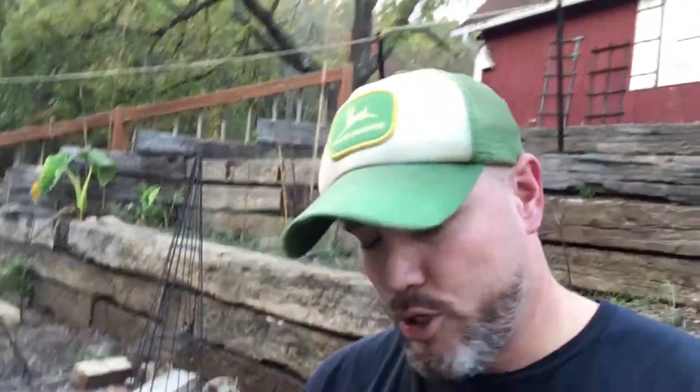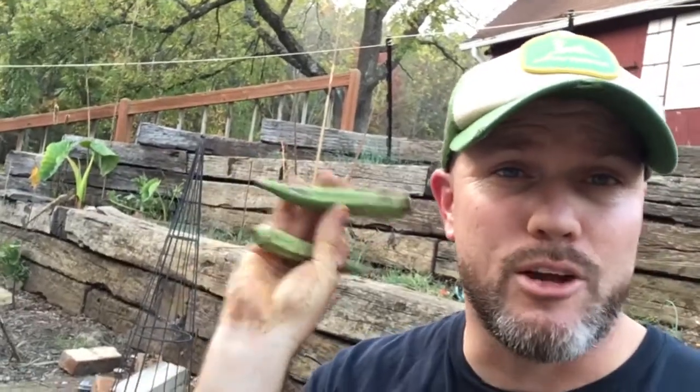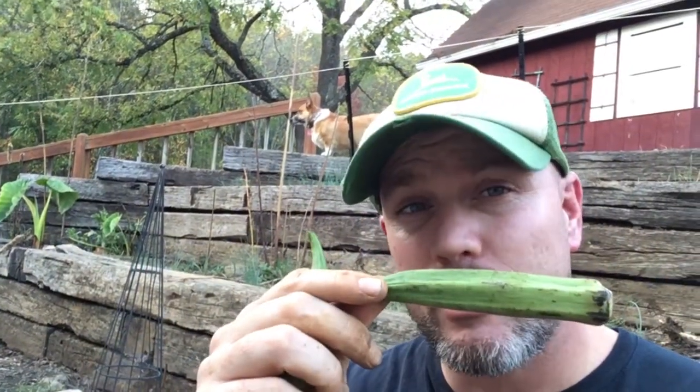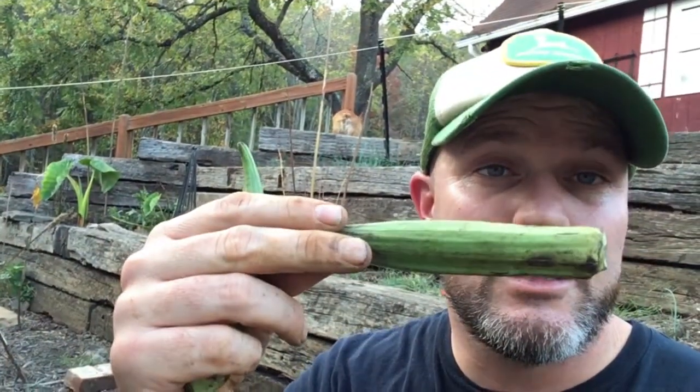I'm going to show you another easy seed-saving crop right here — okra. Okra is really easy to save seeds from. You just pluck an okra and let them grow a little bit longer than most people would eat them, so the seeds have time to mature and fully develop. Then you just let these air dry — put them in a paper bag, that's what I do.